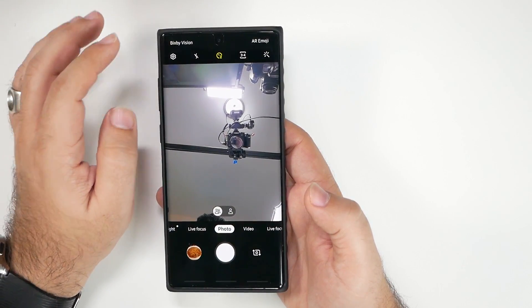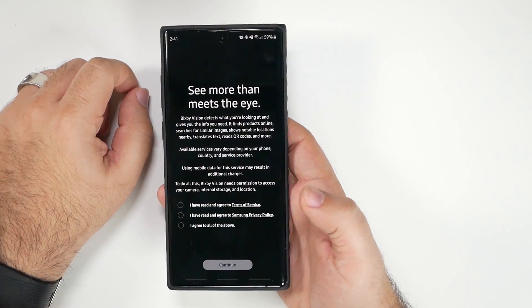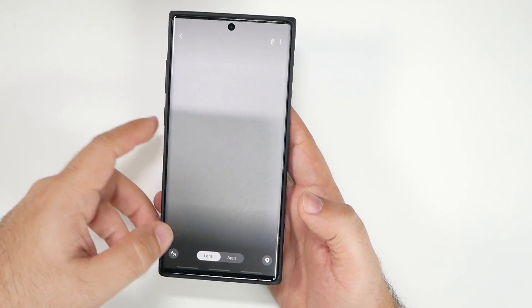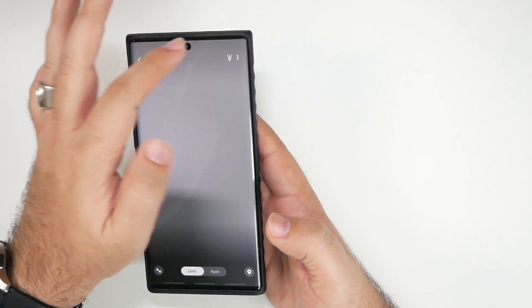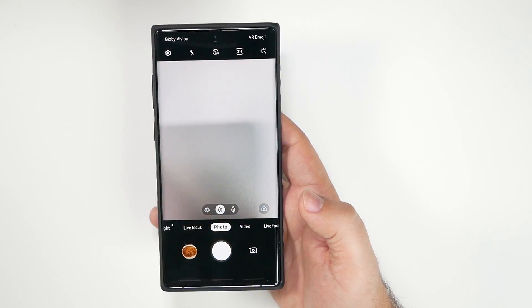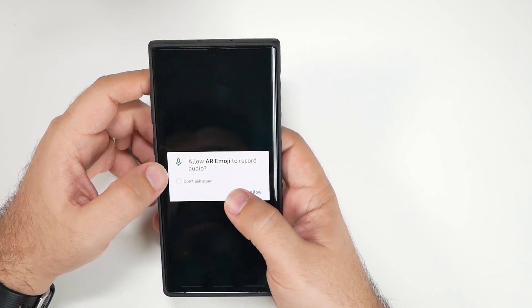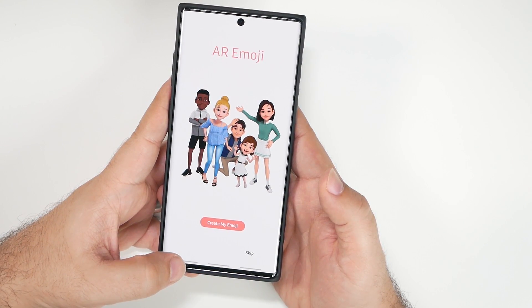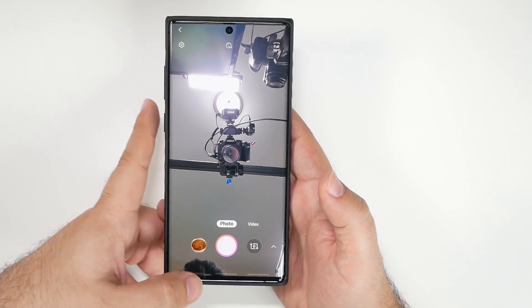You also have Bixby Vision, which lets you use a lens feature, translation, and various other tools. The main thing I always used it for was the QR scanner, but that's now built directly into your camera, so there's less need for it. You can also create AR emojis of yourself — similar to Bitmoji or Apple's Animoji — if you want to set those up.